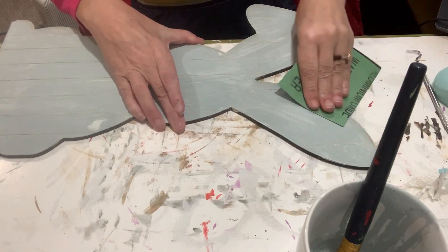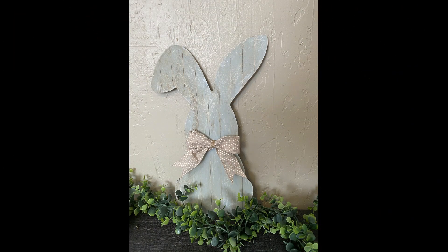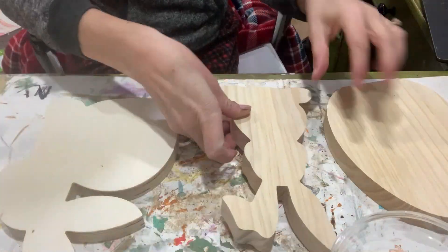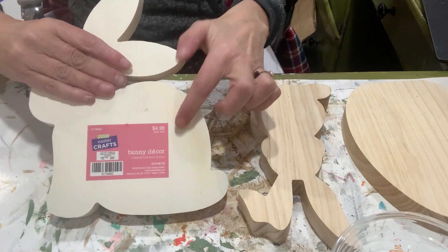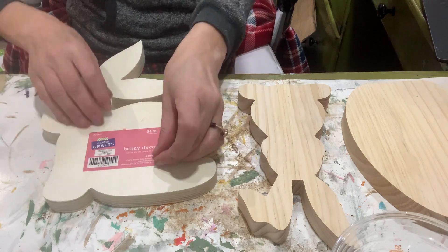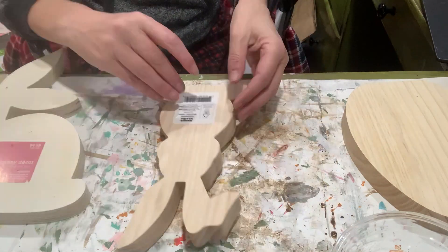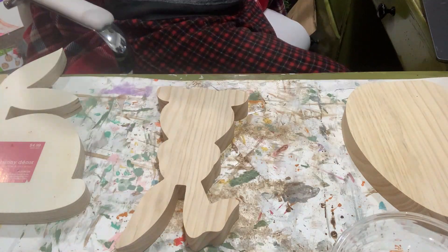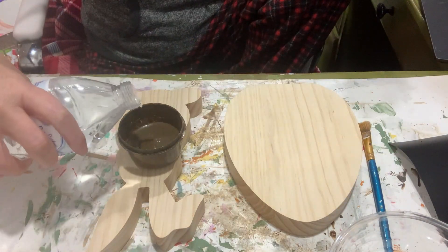I seal it with some white wax and put a bow on her — look how beautiful! Now these two — the egg and the little skinnier bunny — are from Target, and this other one I'm trying to get the tag off of is from Hobby Lobby. Spoiler alert: I was never able to get that tag off. The ones from Target came off beautifully.